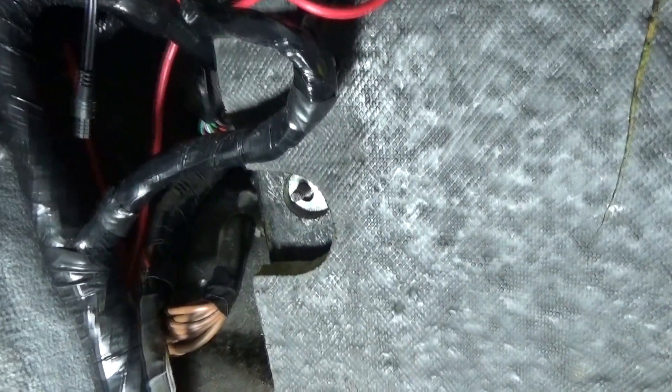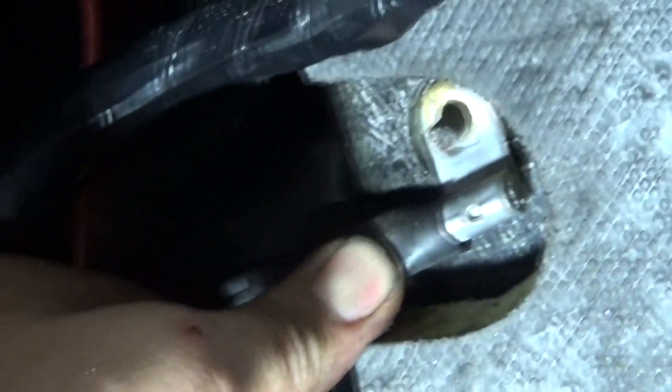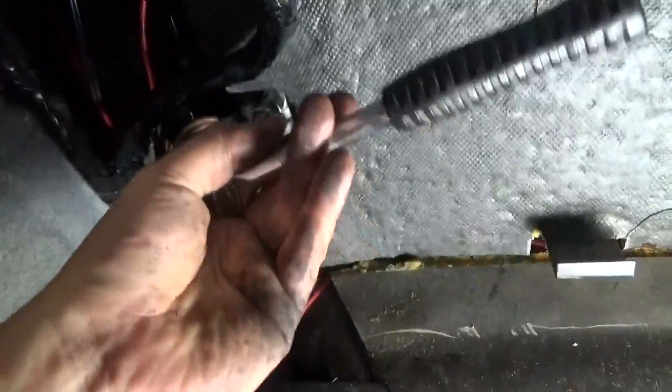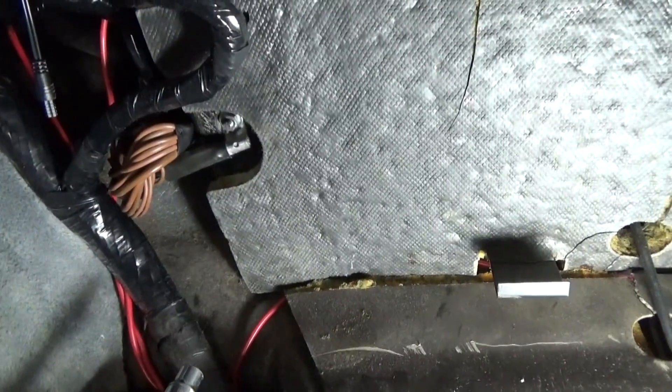Here we are back in the cabin and we're going to make our final connection to the bulkhead ground. Reinstall the original ground wire back on there first, then run the washer over that and then the nut. Hand tighten it first and follow up with a 10 millimeter socket to tighten it up. And that's it — good to go.